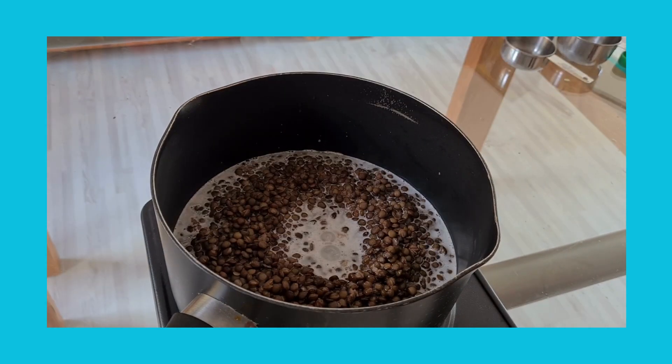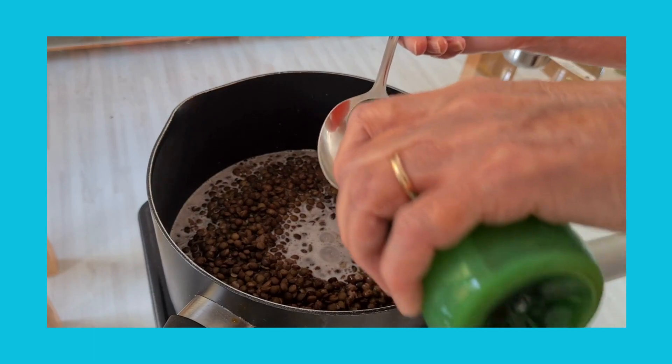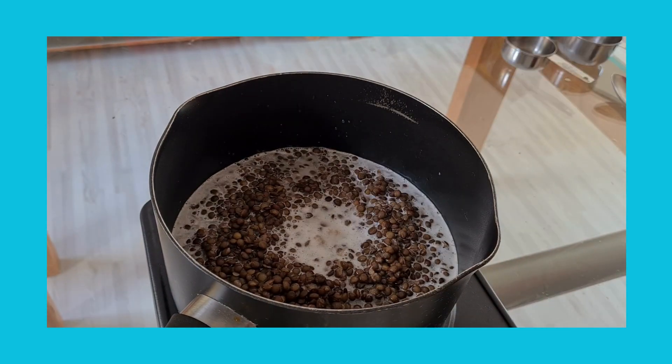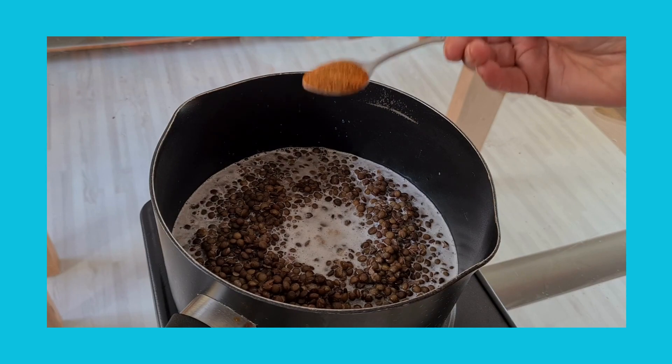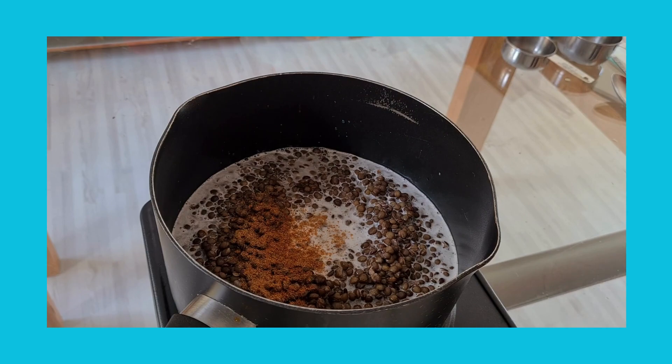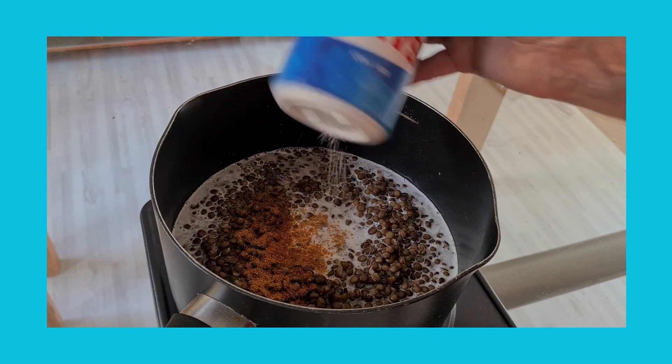A tablespoon of lime juice, a teaspoon of chili powder — or more if you like your food hot — and a sprinkling of salt.